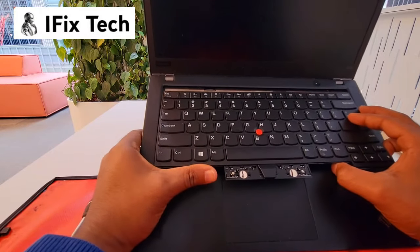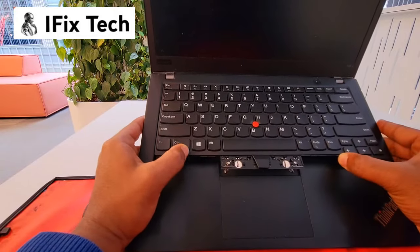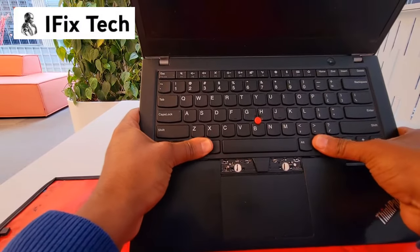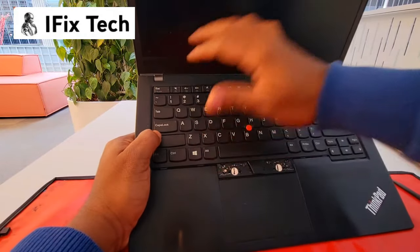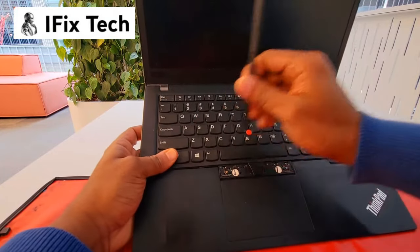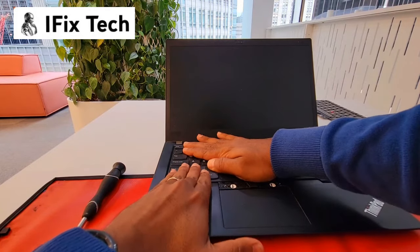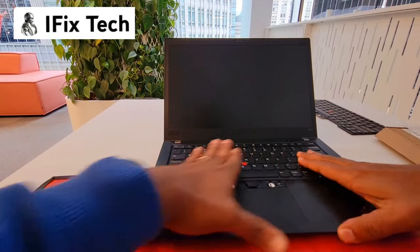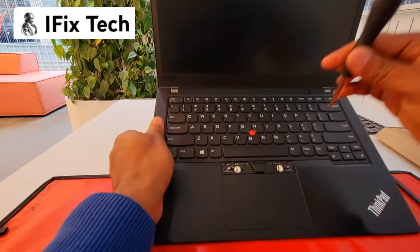To place the keyboard back, start from the top, slide it all the way up, and then push it down. Slide it down and then secure the screws.